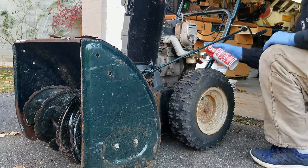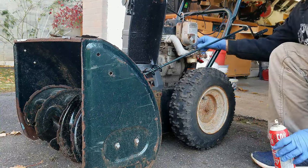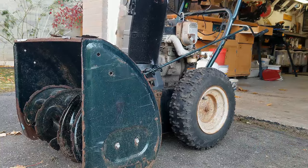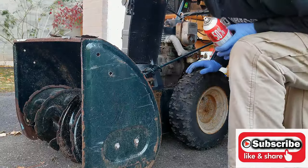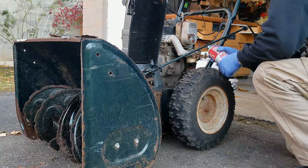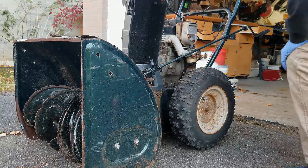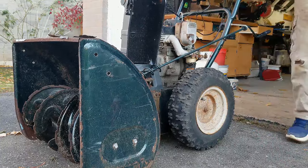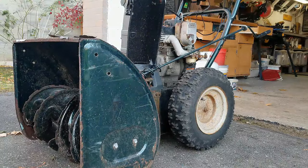I'm just going to spray some starter fluid in there, turn the choke back on, and see if we can get this thing to start up. That was promising — it sounded like something was happening. I switched to the can with the tube on it for better delivery, and that seemed to work.